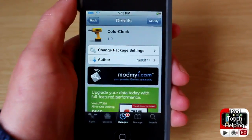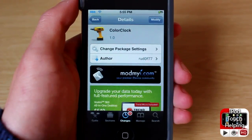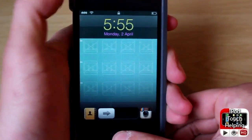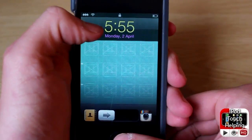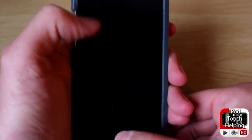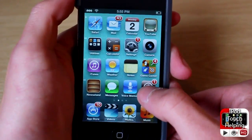Hey, what's up guys, iPod Touch helping here. In today's video I'm going to be showing you a cool tweak called Color Clock. This is a fairly simple tweak — it changes the color of the clock right up here. As you can tell it's 5:55 in yellow and it has the date right down below it in purple.